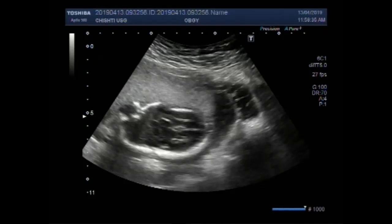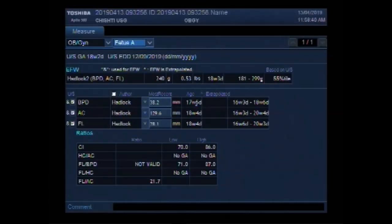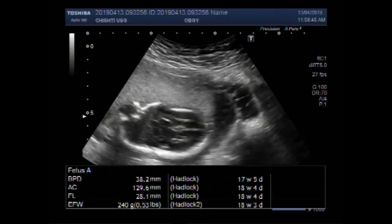Dear viewers, I hope you are all fine. This ultrasound video shows an intrauterine fetal demise with a pregnancy of about 18 weeks.